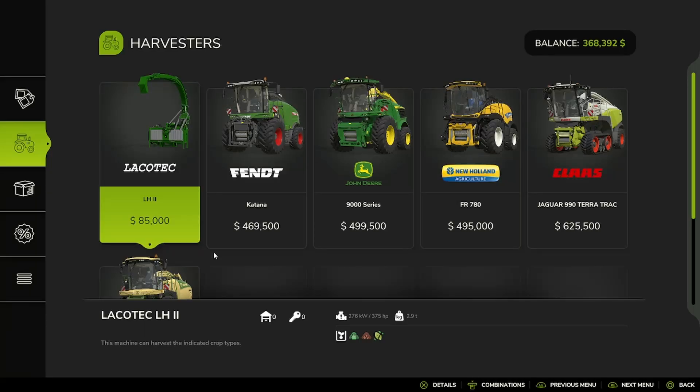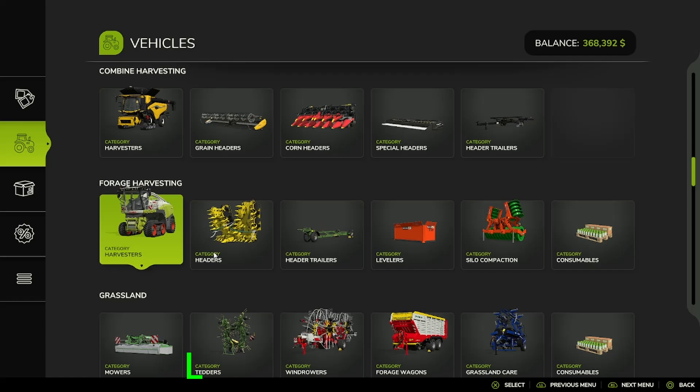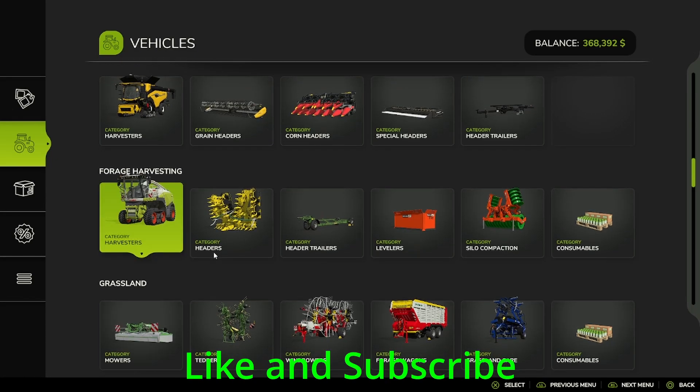Hello, everybody. Welcome back to the channel and to FS25. Today, we are going to be going over the forage harvesting section of the vehicle shop.